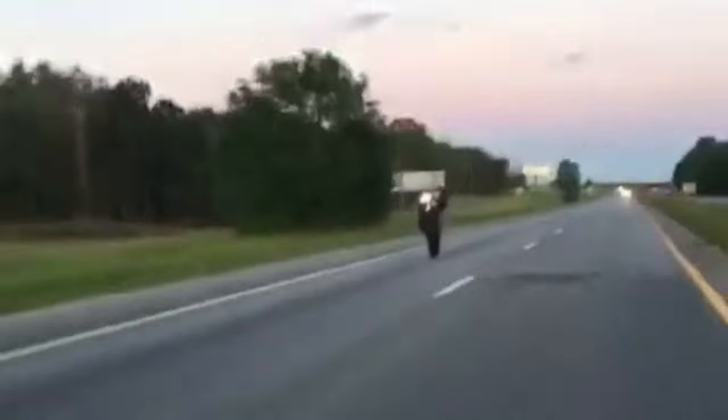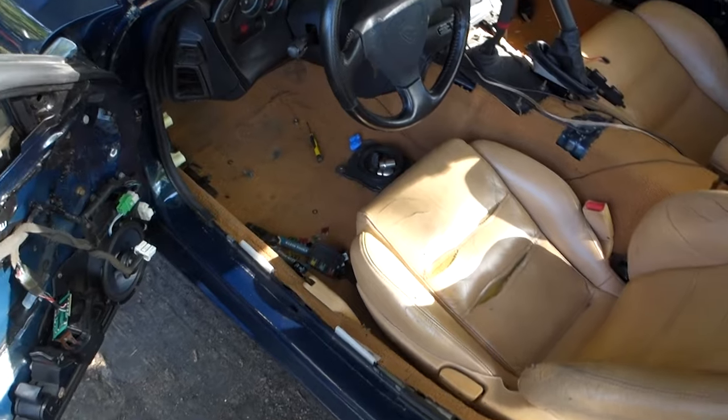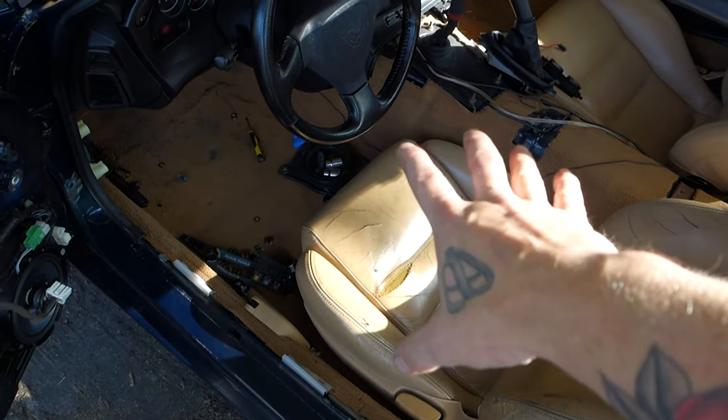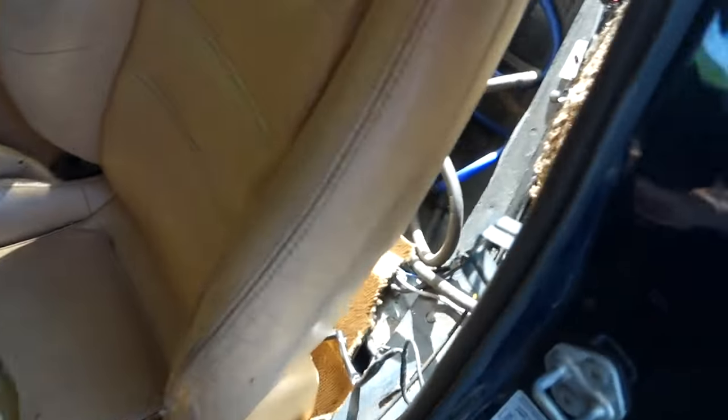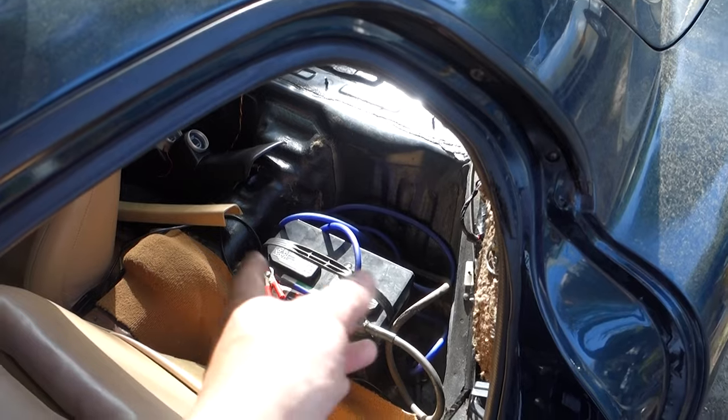Alright, on this video we're gonna get some stuff knocked out that's bothering me about the car. I need to pull the seats out, pull the carpet forward - there are some braces that go for the transmission tunnel for the swap kit. I need to get that done, clean up the battery back here, put the actual battery in, cut the wire to length, and put a big fuse in there just in case.